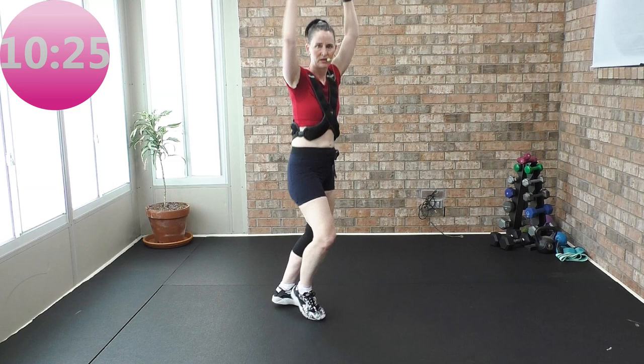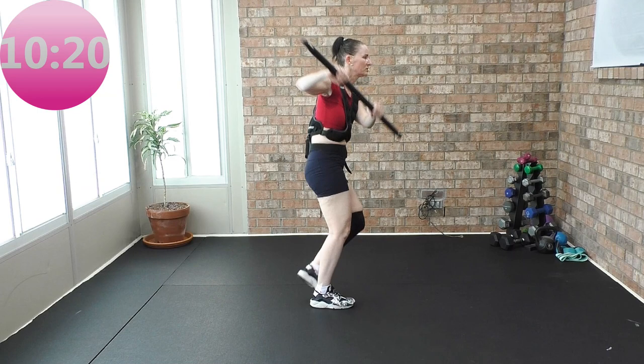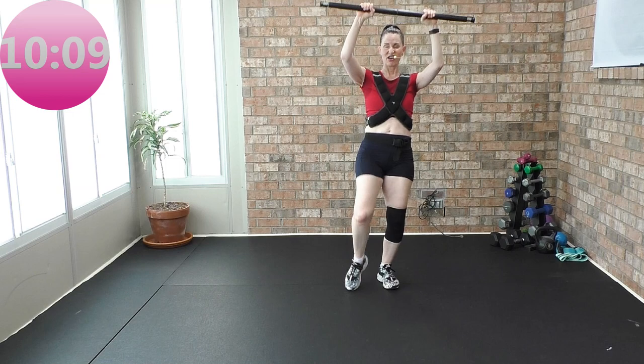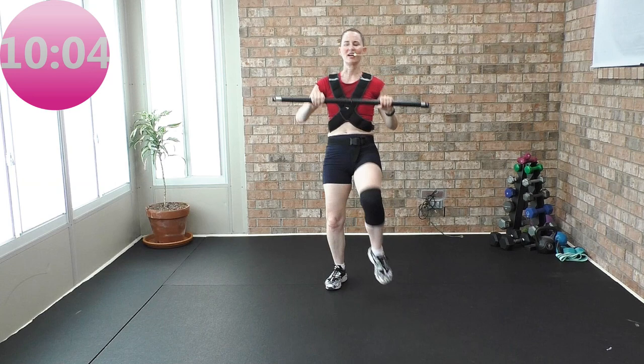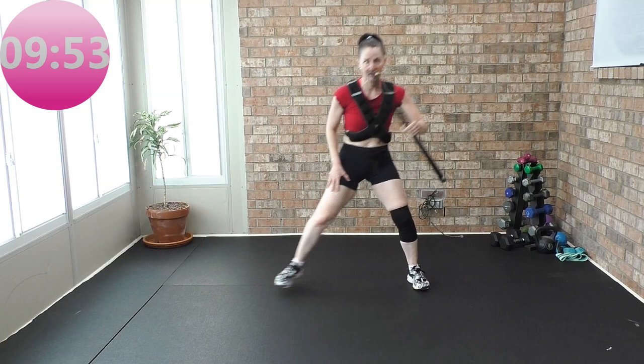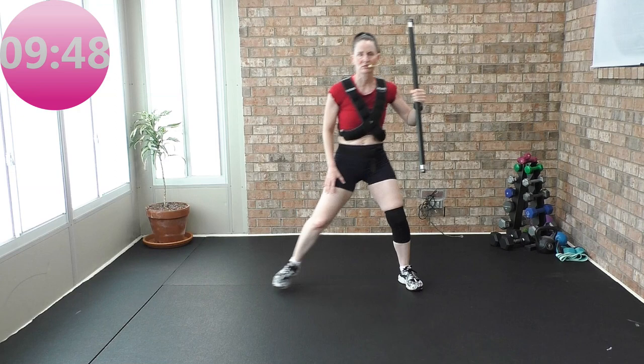Again — two step touches, two singles. One more time — center it up, kick it left to right, and then two left knees. Again. Two more sets, people. Lateral lunge — hold the bar in your right hand, lateral lunge to the left. Front, down. Two more sets — we're gonna do that narrow squat swizzle.